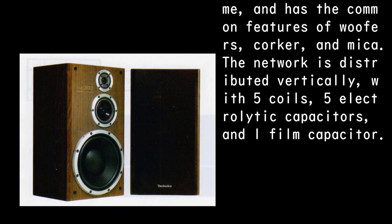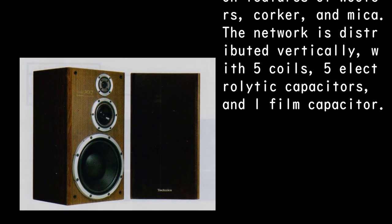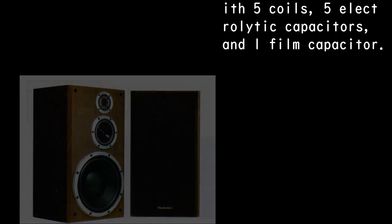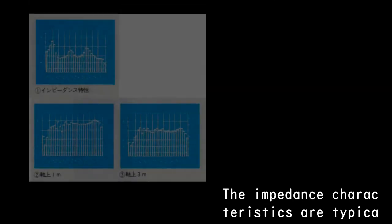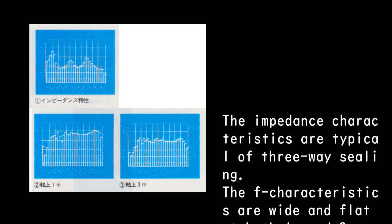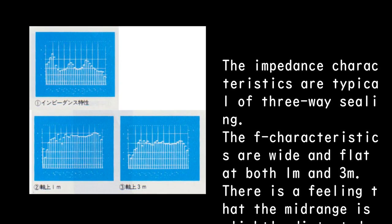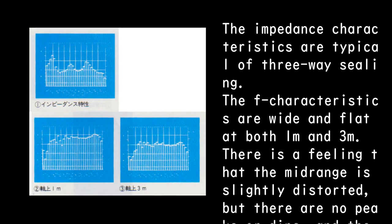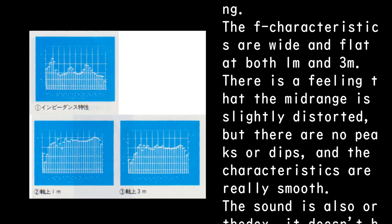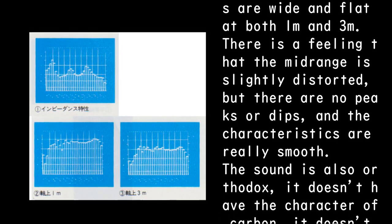The network is distributed vertically, with five coils, five electrolytic capacitors, and one film capacitor. The impedance characteristics are typical of a three-way design. The frequency characteristics are wide and flat at both 1m and 3m. There is a feeling that the midrange is slightly distorted, but there are no peaks or dips, and the characteristics are really smooth.